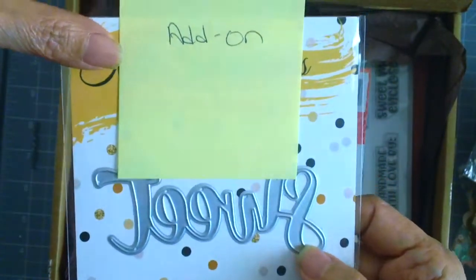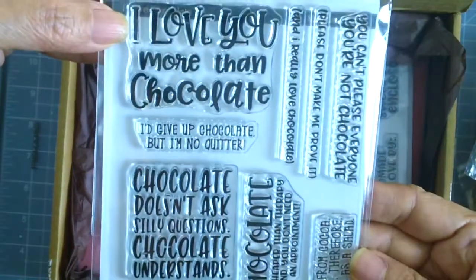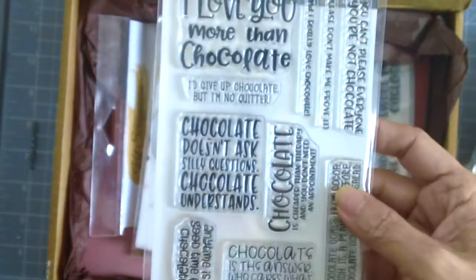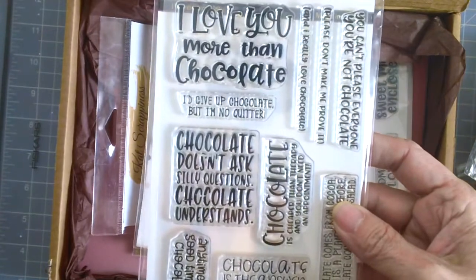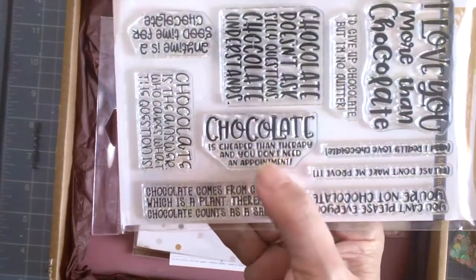This sweet sentiment die is actually an add-on you can add to your card kit. The first stamp set — I think this is also an add-on — says: 'I love you more than chocolate,' 'I'd give up chocolate but I'm no quitter,' 'Chocolate doesn't ask silly questions, chocolate understands,' and 'Chocolate is cheaper than therapy and you don't need an appointment.'